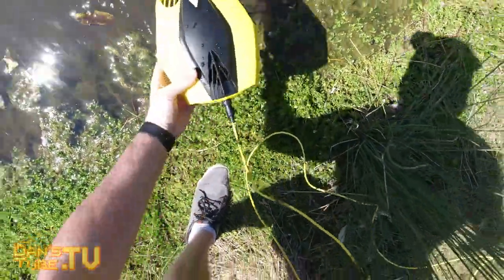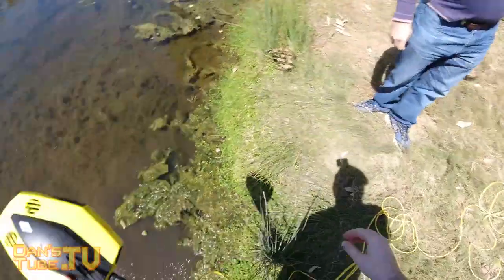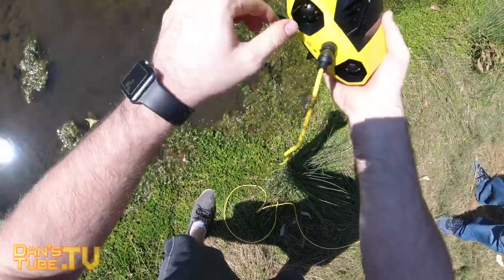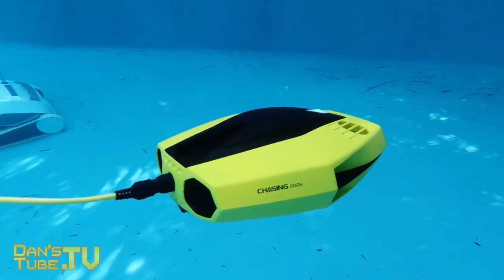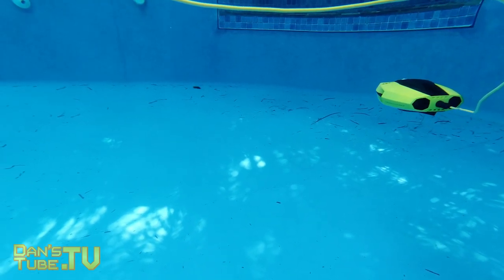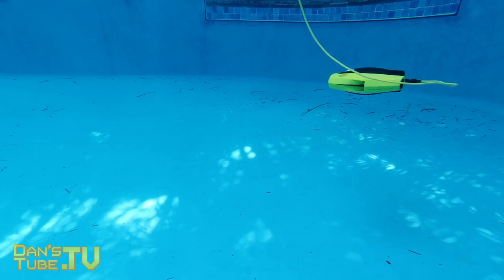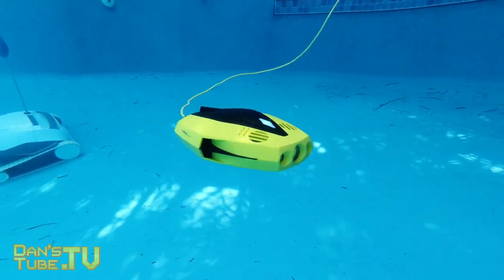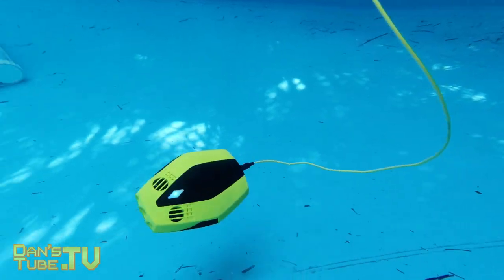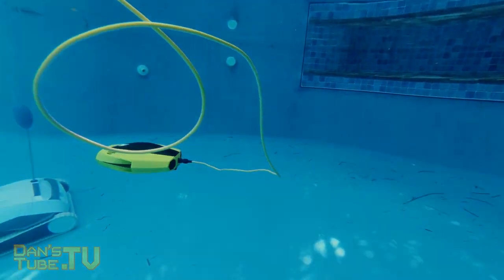After getting it back to the pool it did an amazing job and performed really well. The drone itself has five thrusters, so it does a really good job of holding its depth and is very maneuverable. Overall, a really cool drone and I'm thoroughly impressed with that first test. Keep tuned to the channel — subscribe and smash that notification bell as I'll have more content on the Chasing Dory in the coming days, including my full review. Let me know in the comments what you think, have a beautiful day and peace out.